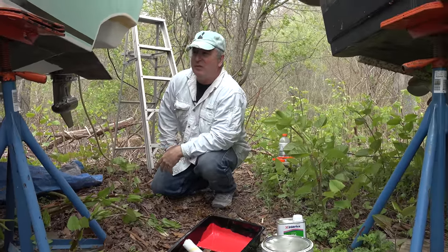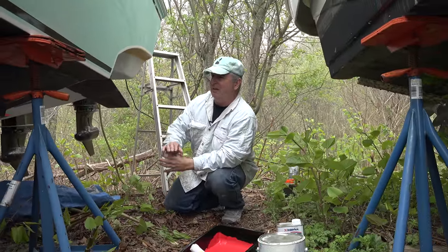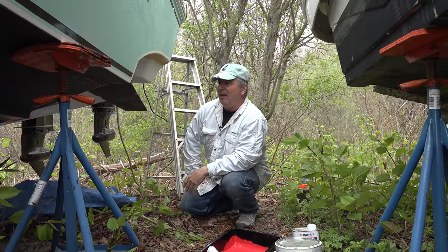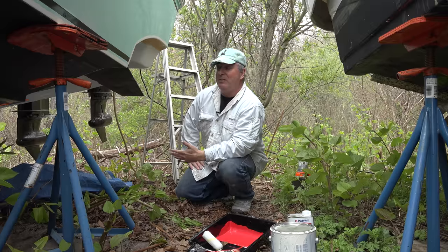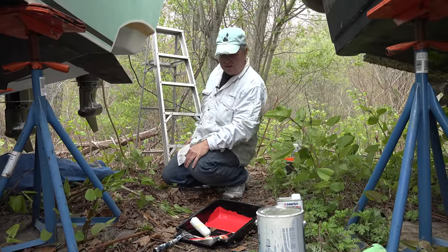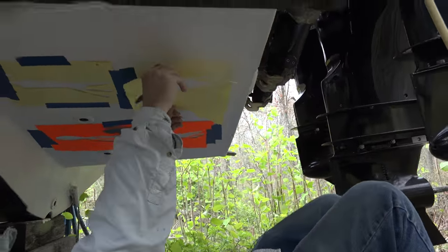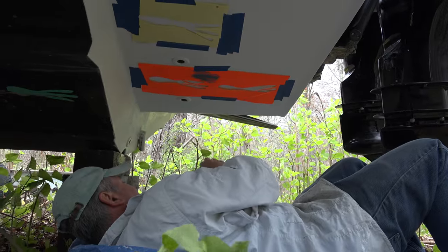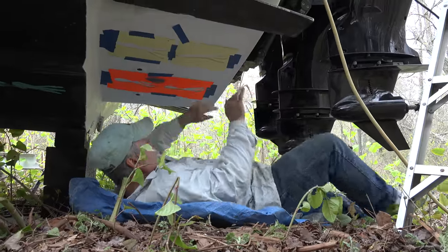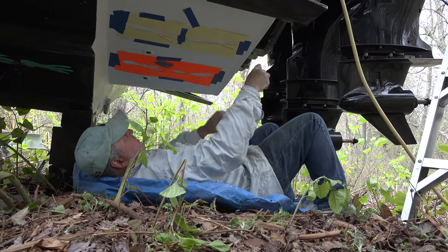I taught somebody else how to do this two years ago and they have an artist in the family — their stencil was gorgeous. They had the tentacles and the profile almost exact, and when I saw what they did it was very impressive. Now here at the boat, I'll show you how I taped this up just like I showed you at the house on the table. I already got a couple taped up and I'm gonna tape up this last one using some painters tape.